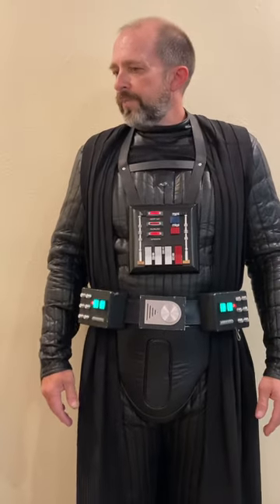It's fairly complex, especially for someone who's never done sound before, and that was me coming into this build. I didn't know anything about sound, and I learned from a lot of different sources, so this is not all my original thinking here. A lot of people have put thought into this in the past, and I've just built on top of it. This system works for me. There are many ways to do a Vader voice, but this is my system, so let's get into it.